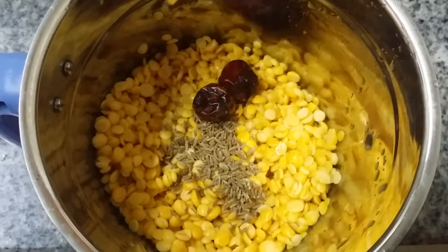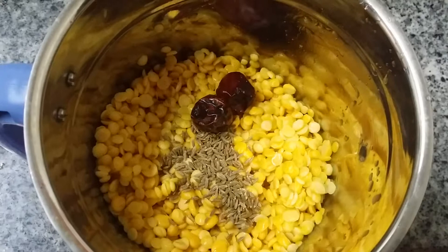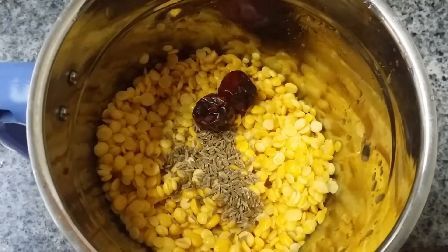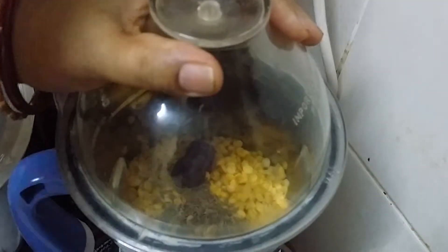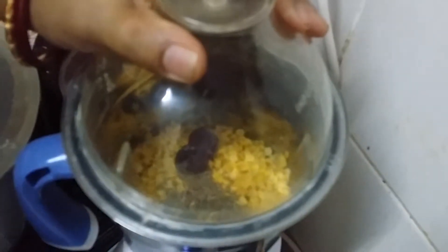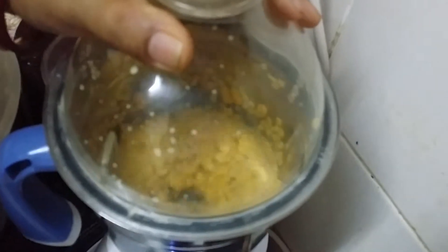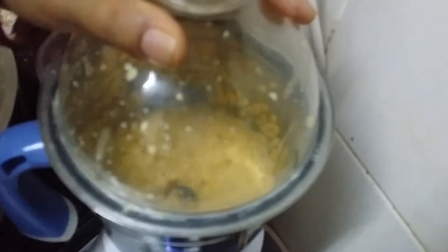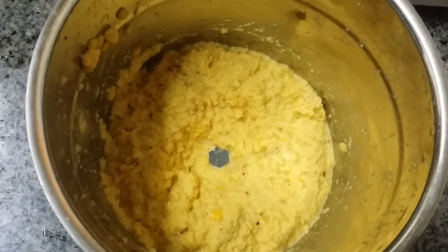We transferred the Chana Dal and Turdhal mixture with cumin seeds and red chilli into the grinder. See — it's ground now, it's in the mixture.